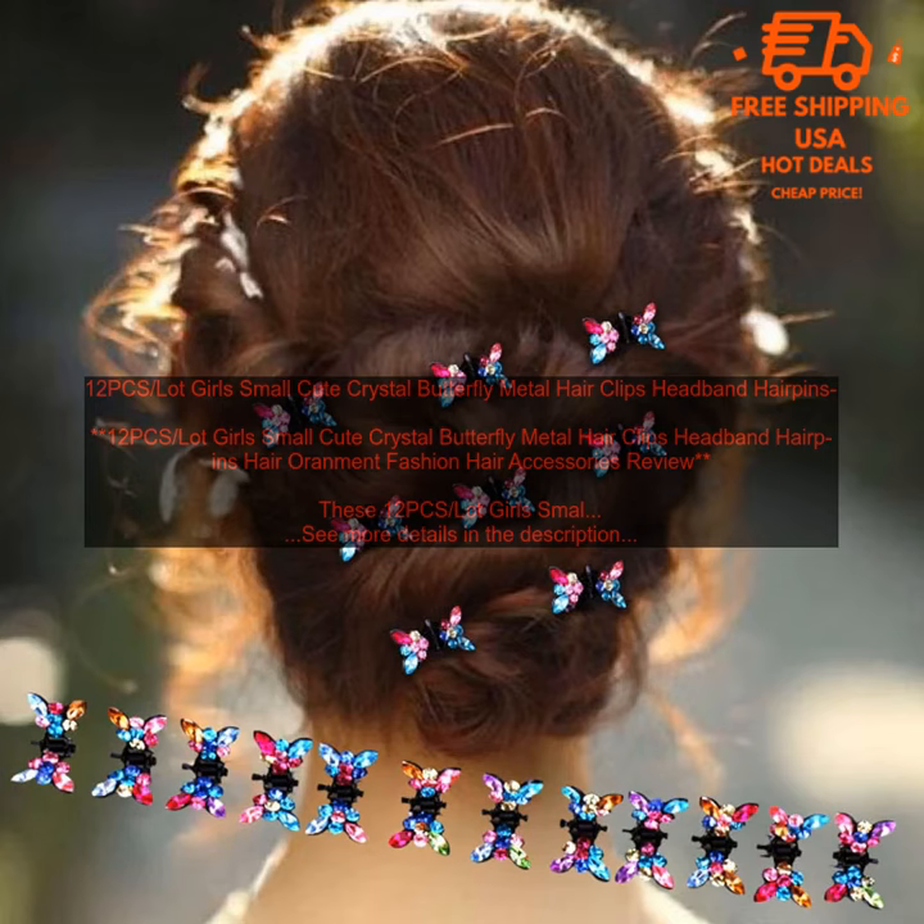They are made of high quality metal and crystal, and they come in a variety of colors to match any outfit. The clips are easy to use and they stay in place all day long.